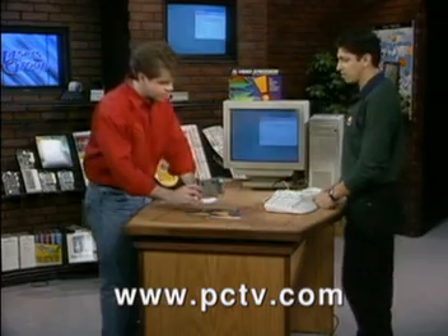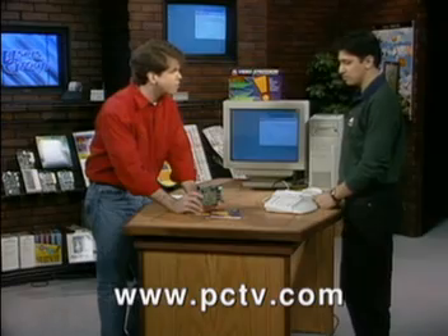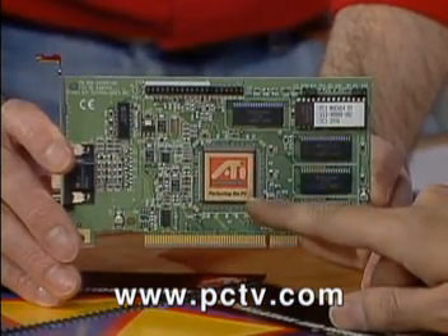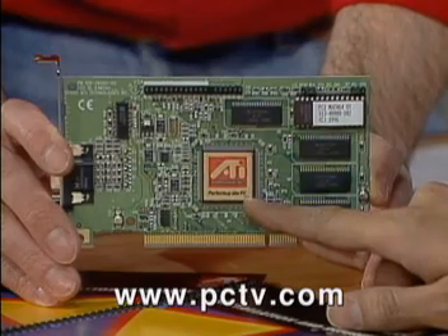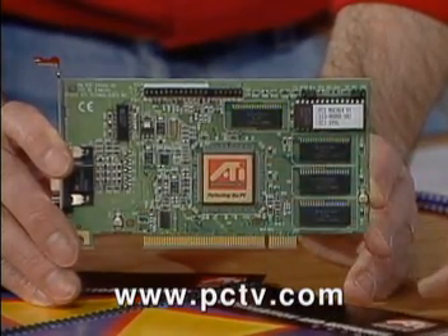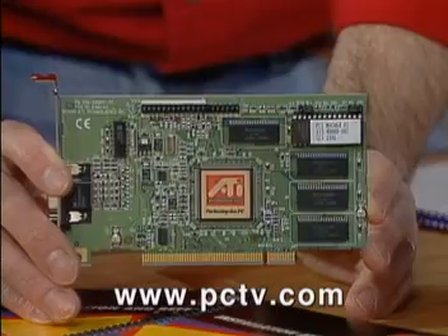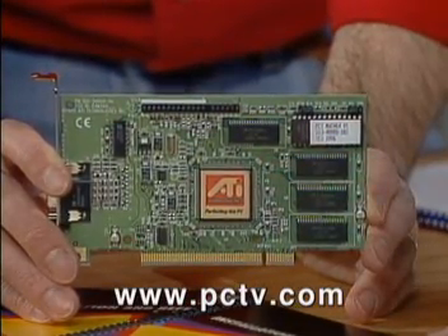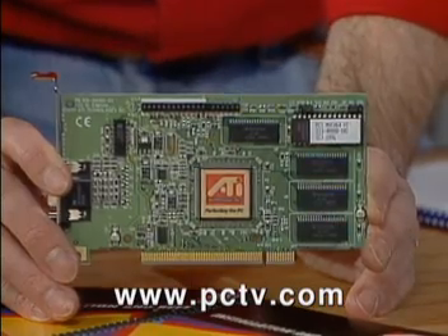Right now I've got the hardware sitting right here. Why don't you give us a quick tour of what's on board? What we have here is the ATI-264VT chip. This is the heart of the entire board — this controls everything. This chip was developed in-house by ATI, so it allows us to design and customize it to get more performance out of it. And we have 2 megabytes of frame-buffer memory that come with the card, which further optimizes your system.